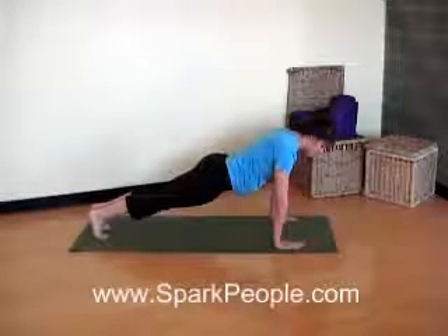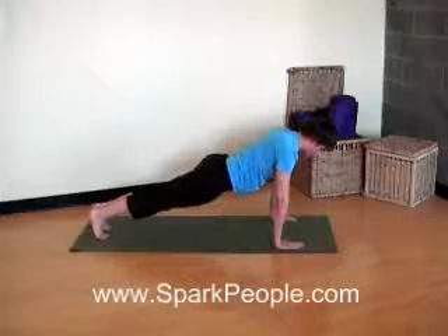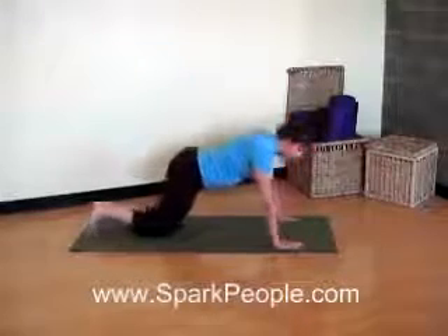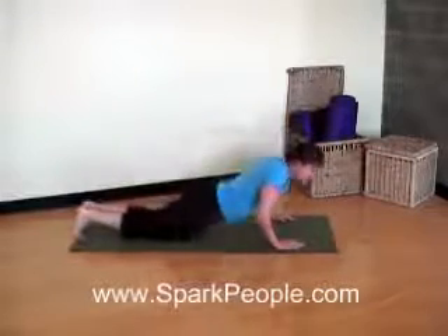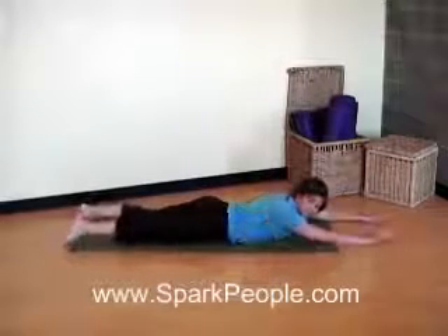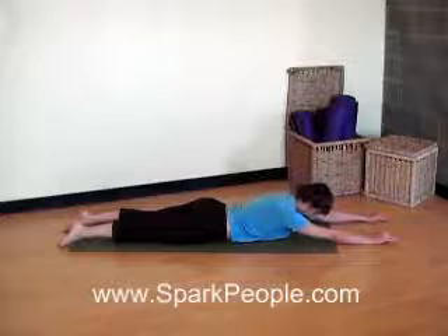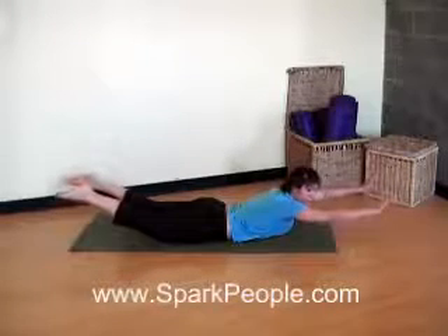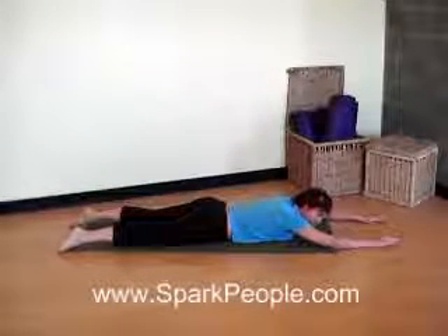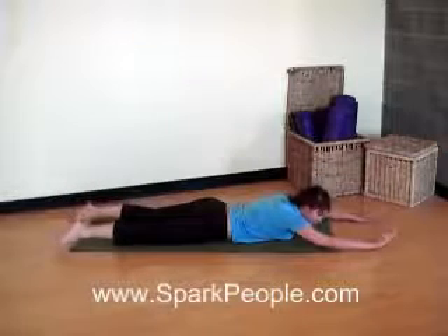Head and neck in line with that spine. Try two more deep breaths. And last one. Go ahead and drop those knees down to the floor. We're going to lower all the way down onto our belly and work that lower back really quick before we finish up. Extend those arms out in front. Our legs are extended all the way back. Head and neck right there in line with the spine. As you exhale, you're going to lift both arms and legs up away from the floor. And inhale, slowly lower back down. Exhale to lift up. Feel that lower back engage. Inhale, release.